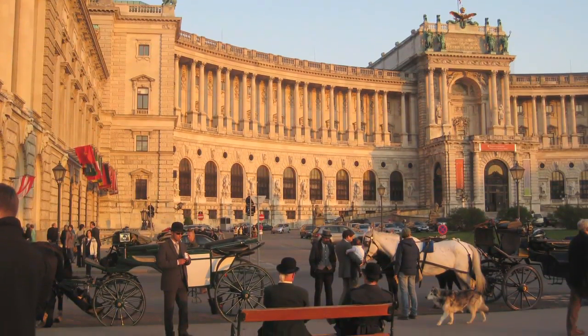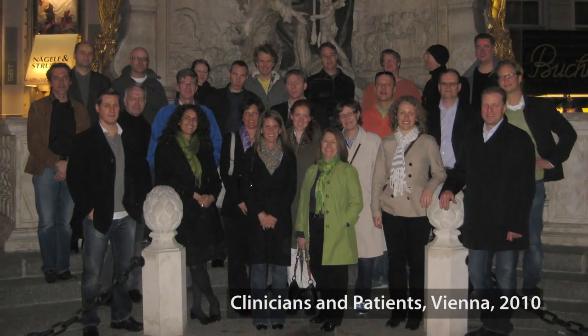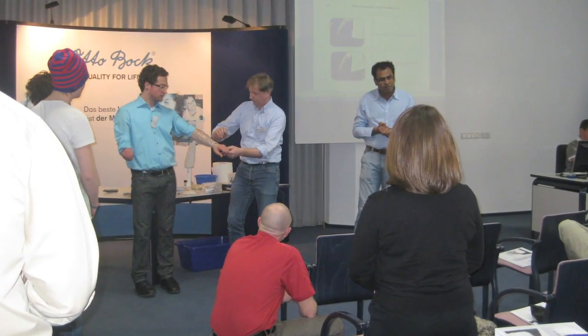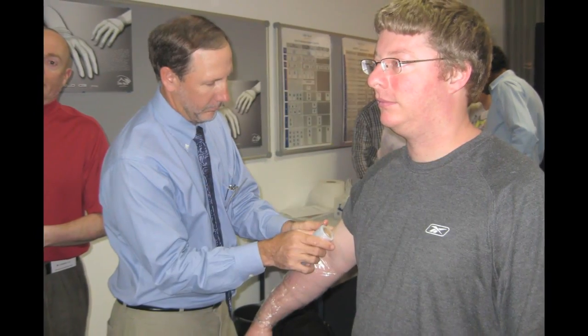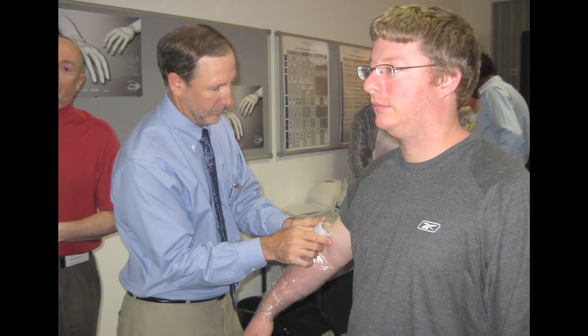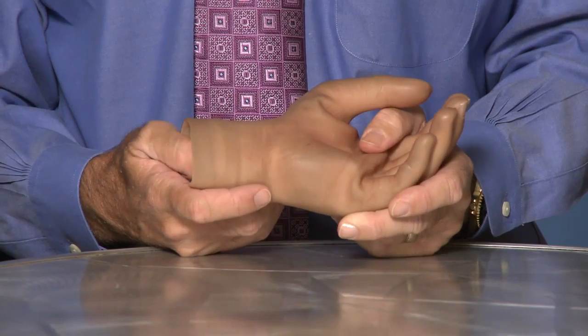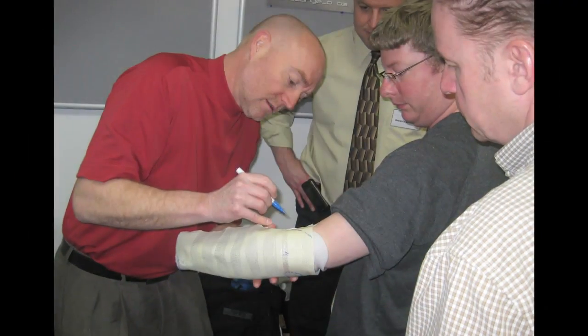We've developed a strong relationship with Ottobock, located in Vienna, Austria. We've been traveling to Vienna for the last 15 years, working with their engineers to help develop new components. What we really do is provide the clinical experience to work with their engineers to help improve products. Over the last three and a half years we've had the opportunity to work on the Michelangelo project — an incredible hand that's going to provide so much function for patients. We had the opportunity to bring our first team over to Vienna with a patient and an occupational therapist to really work with Ottobock to optimize the function of the hand.